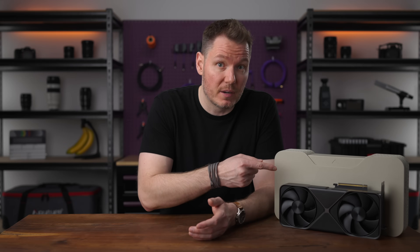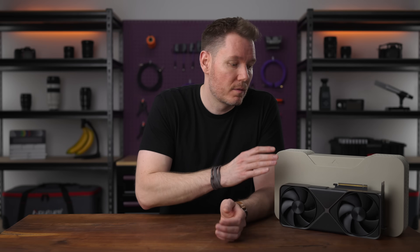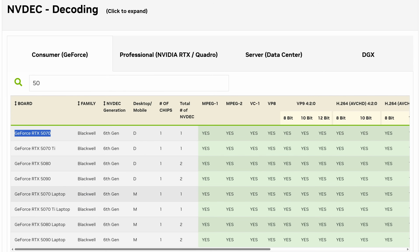Now let's look at the RTX 50 series: support all the way across the board. And this doesn't only apply to the RTX 5090 — I only chose this card for an apples-to-apples comparison to my 4090. Even the 5070 gets the support, and so do the laptop chips, which might even prove to be the most important since they're usually much more CPU limited. So offsetting that load would have a big impact.